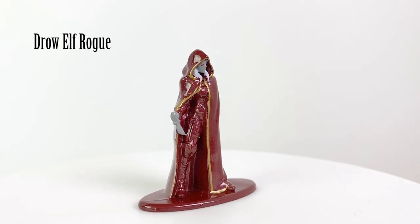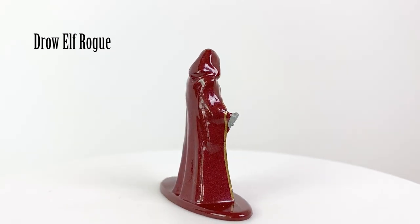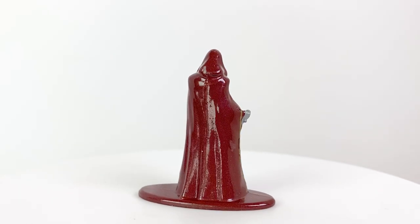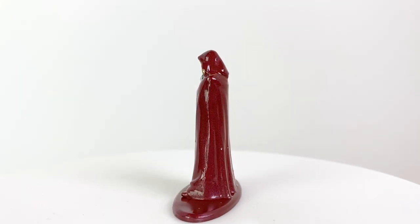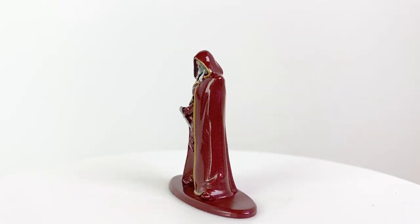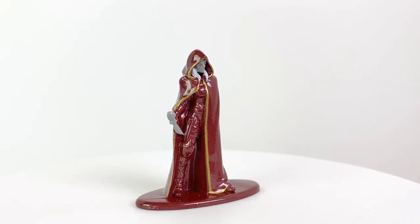The drow elf rogue is probably my favorite PC mini in this set. While the paint job is still very basic, I quite like the literal cloak and dagger look. His standard standing pose means his base is a little bit smaller than the others, but it's still a little overlarge for the standard battle map unfortunately.